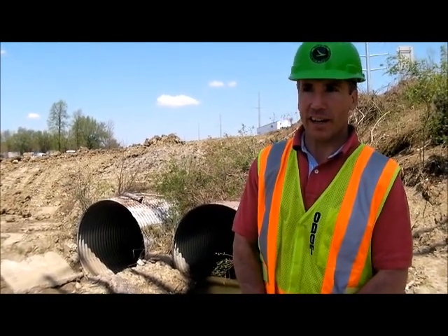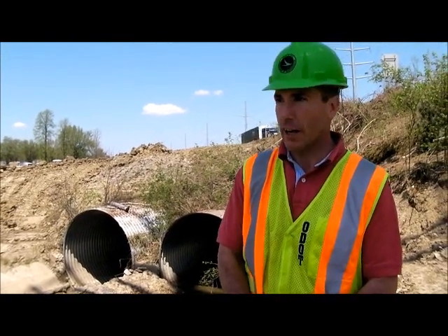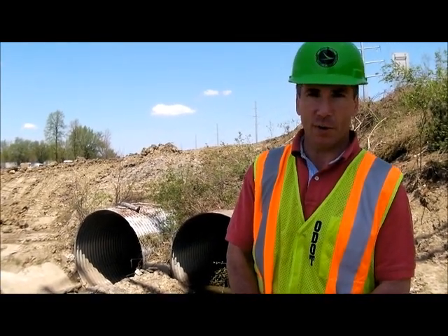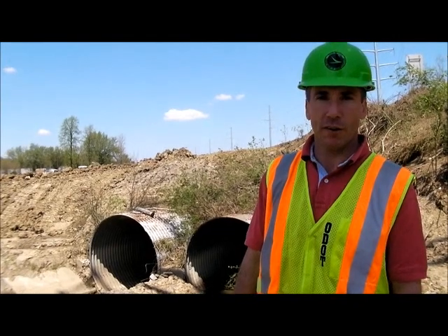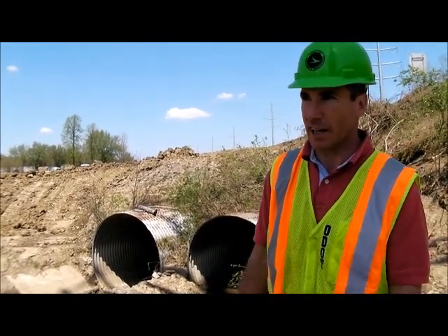Currently, we are standing at the 309 and Interstate 75 interchange area in the vicinity of the southbound exit ramp — the old southbound exit ramp. Today is May 1st, and as you can see by my short sleeves, we finally got some weather that is conducive for construction. It has quit raining and the sun is shining.